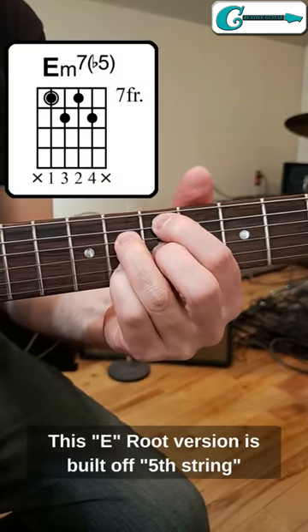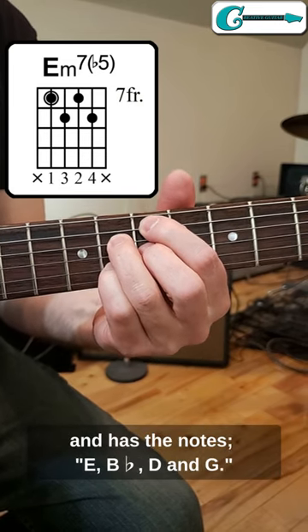This E root version is built off the 5th string and has the notes E, B flat, D, and G.